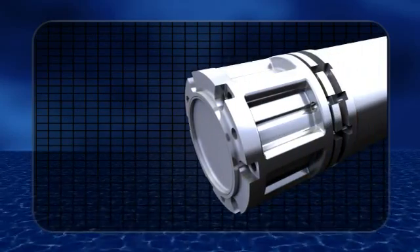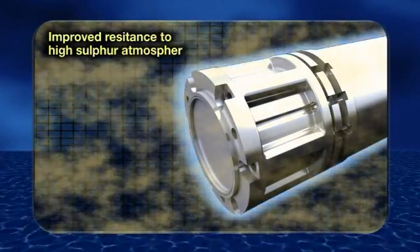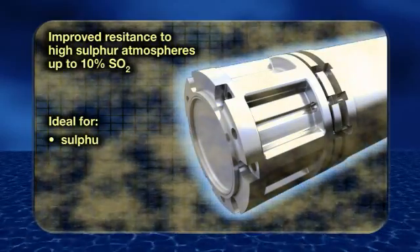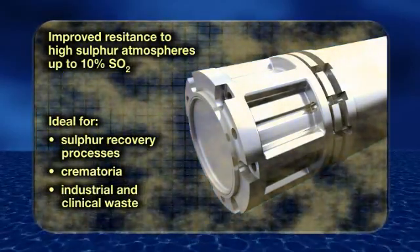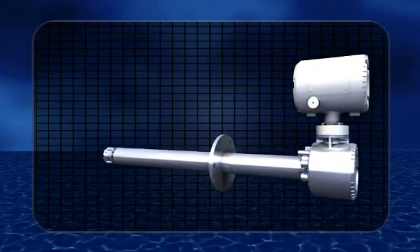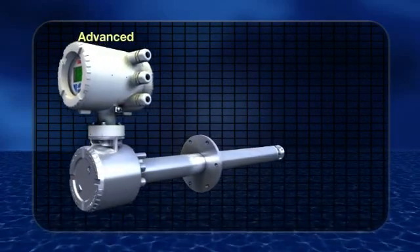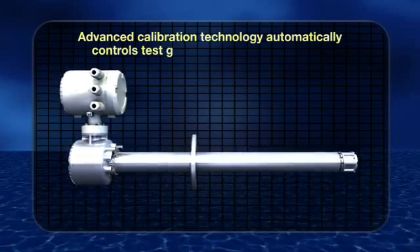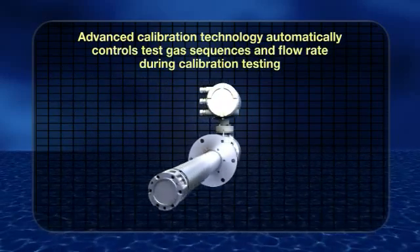The electrode bonding technique offers better resistance to sulfurous atmospheres, making it ideal for sulfur recovery processes, crematoria, and industrial and clinical waste. Another feature is the inclusion of integrated automatic calibration control technology, which eliminates the need for expensive ancillary equipment typically needed for traditional flue gas oxygen analyzer systems.